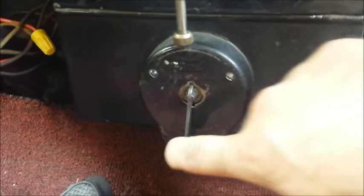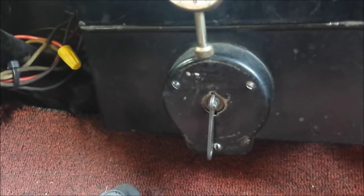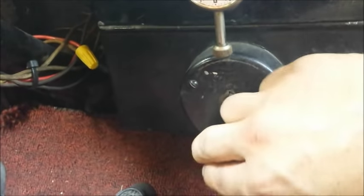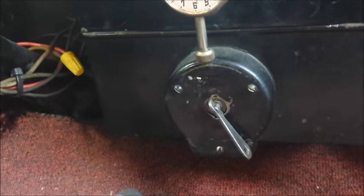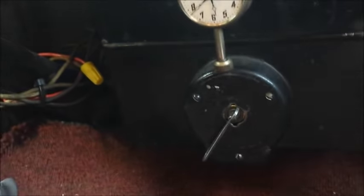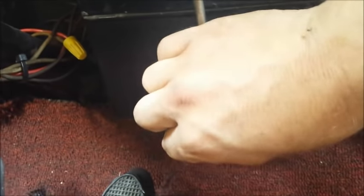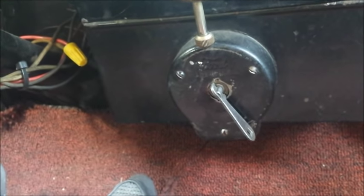When you start the car, the ignition switch goes in the middle to choke it three or four times. Then when you're actually trying to start it, it goes over to battery. If this car had magnetos, we'd switch it over to run on the magneto on the left, but it doesn't have magnetos, so we leave it in the battery position to run it and drive it around.